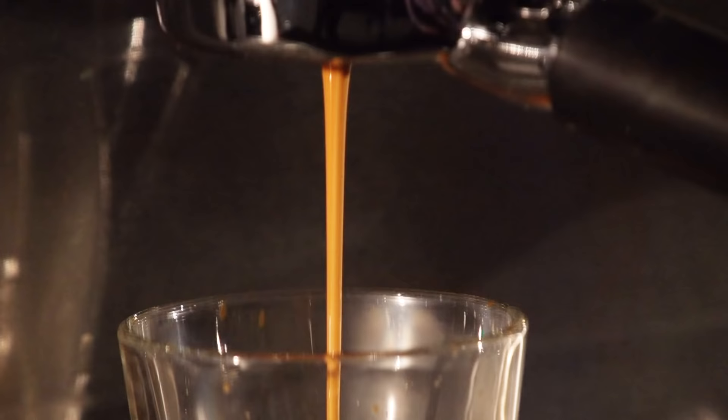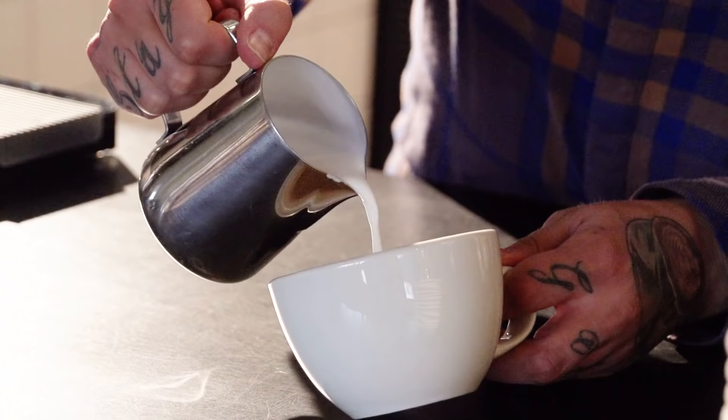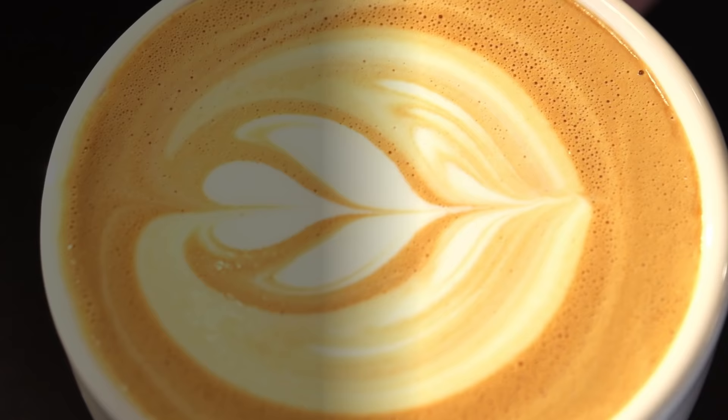I know basically nothing about coffee. When I go into a coffee shop, most times I have no idea what I'm ordering. So I'm gonna change that. In these three episodes, I'm breaking down and learning the three most important aspects of making that perfect cup of coffee: the bean, the roast, and the brew.